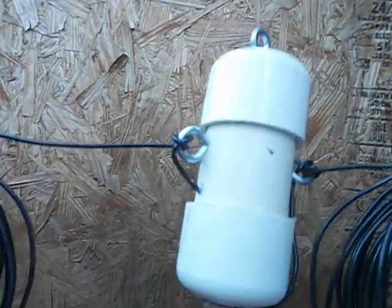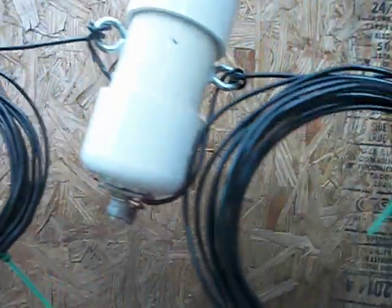It took me an hour to make and cost $17. I now have a 20 meter dipole. Thank y'all for watching, have a nice day.